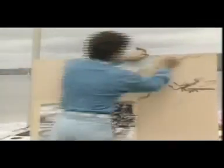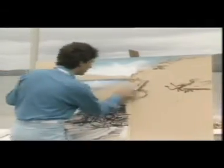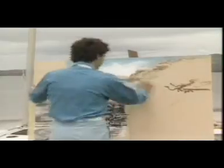I start by putting the darkest shadows and the lightest highlights in first. Approximate the position of objects. Work on the painting as a whole as much as possible.